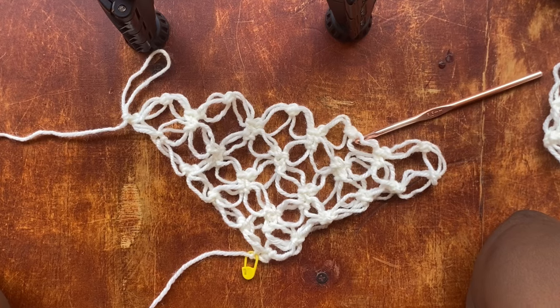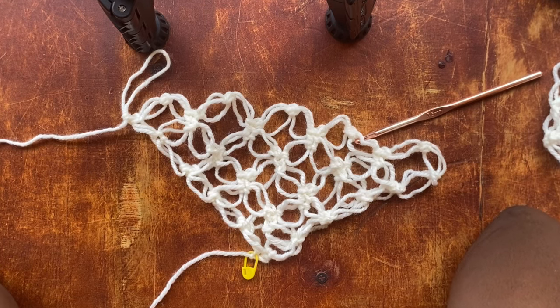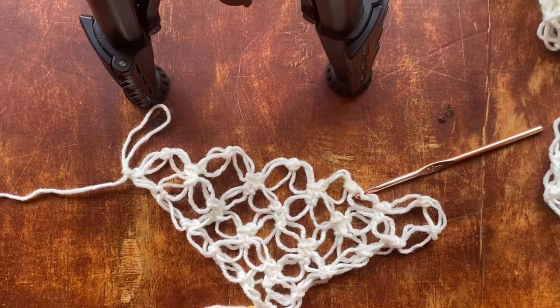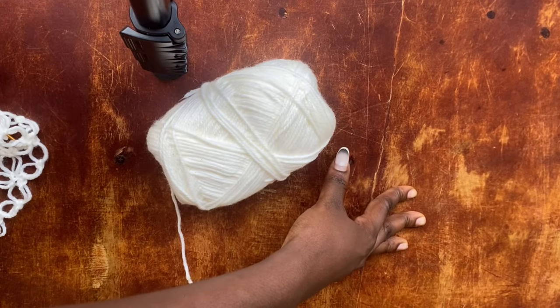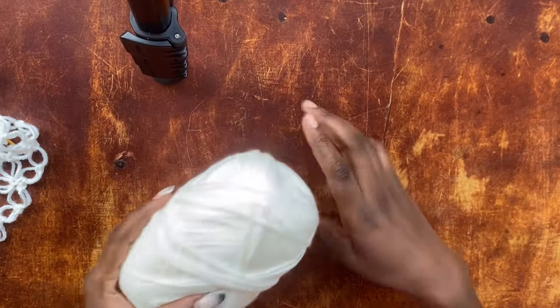This is the width I need for my dress. This width should be equivalent to a quarter of your bust — more like the width of your left breast. The best way to do it is take your bust measurements, divide them by four, and the result you put your tape measure onto the bottom of this project — it should be equivalent to a quarter of your bust.